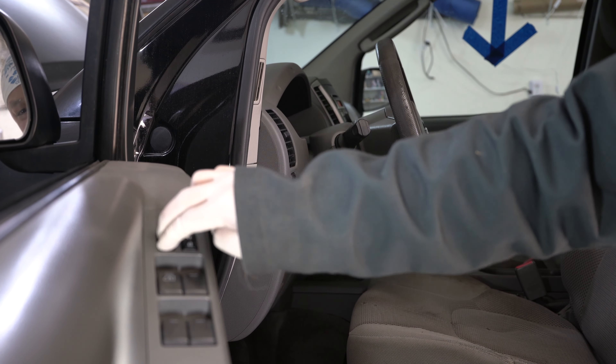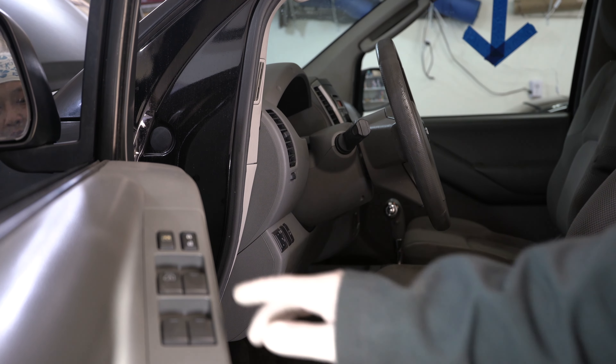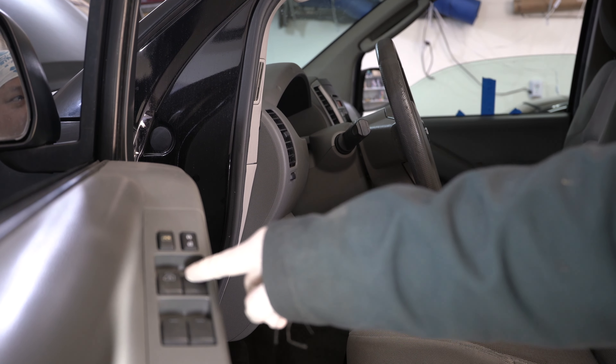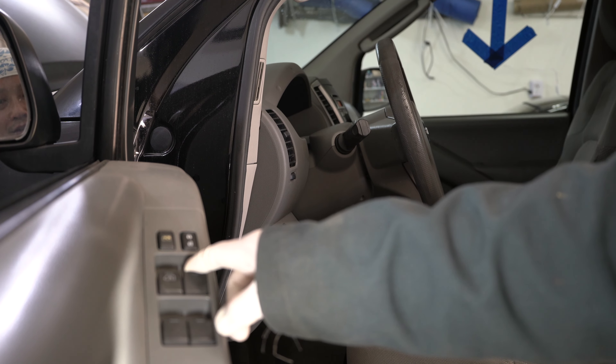The passenger window doesn't roll down. The quick fix is to go ahead and just smash on this window lock up and down. What I'm doing is cleaning the contacts by pressing down on it really hard like this. We'll go ahead and give the passenger window a try — and the passenger window rolls down.